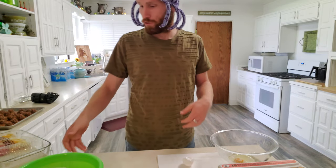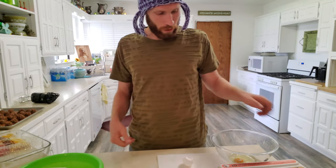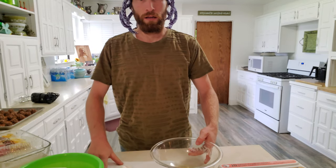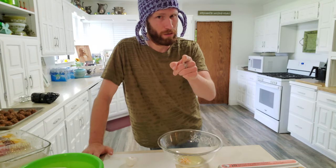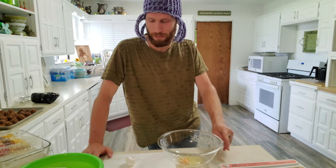First off, we are going to be separating our egg whites, because we need the whites — we don't want the yolks. But save the yolks, because you can use them for something else, like if you want to make a custard or something like that.